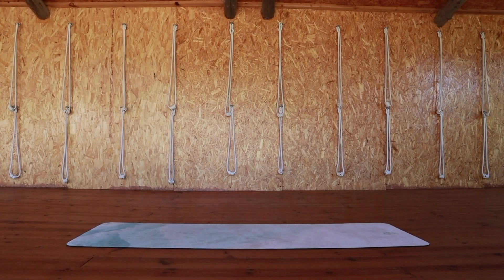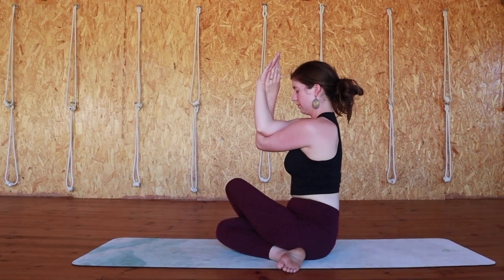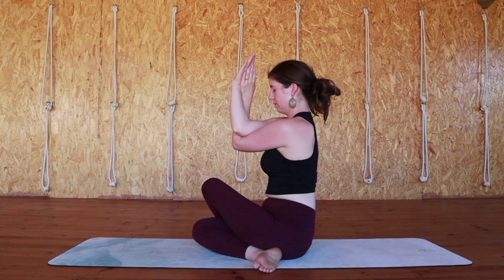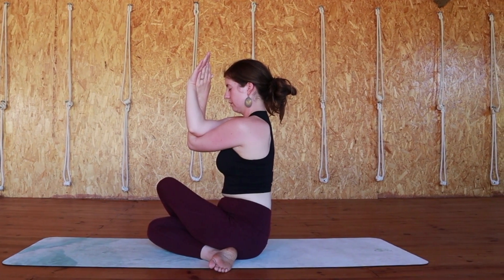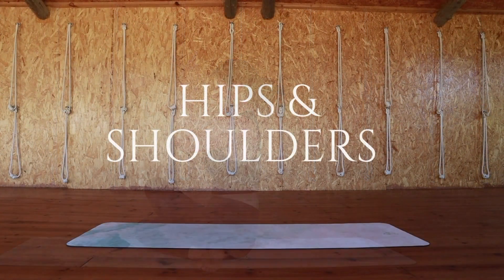Welcome to this 12-minute yin yoga routine. In this video we'll practice shoelace pose combined with eagle arms so you can focus on your hips and shoulders at the same time. We'll be holding these poses for about three to four minutes on each side.